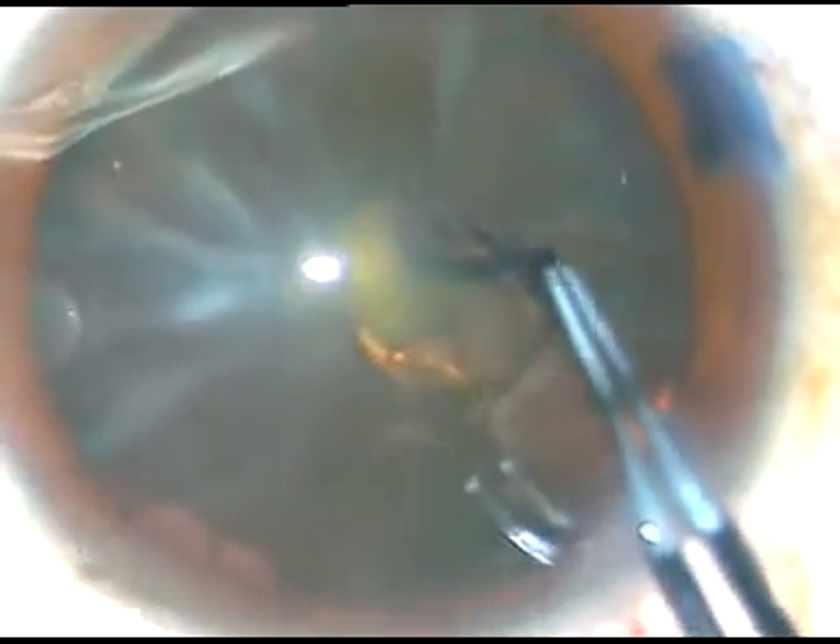Using a utrata forceps, holding this flap, going anti-clockwise, trying to remain at equal distance all around from the margin of the dilated pupil. And thus, I am getting a nice round capsulorhexis.